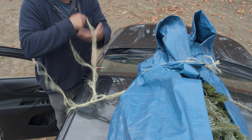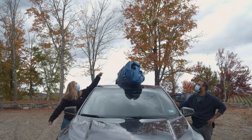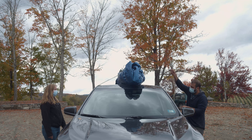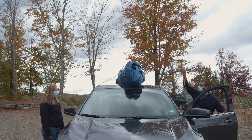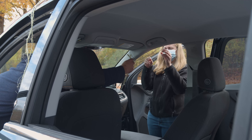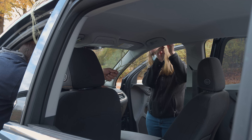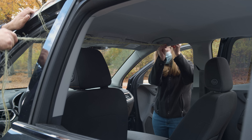For vehicles that do not have either a roof rack or safety handles, open both doors. Toss the twine over the roof of the car and meet it in the center of the vehicle. Put the two ends through the loop and pull tight. The excess twine should be used to create the same trucker's knot as before on the roof.